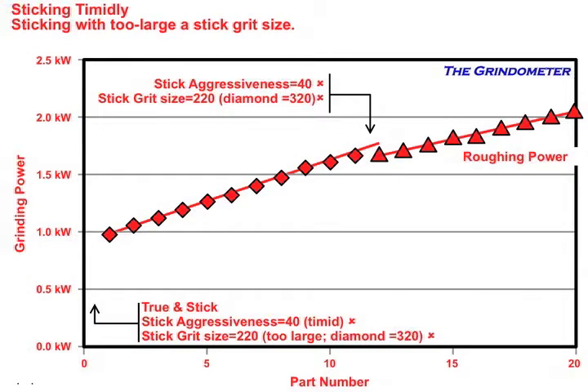He sticks it timidly and keeps grinding. The power dropped just a little bit between parts, but not much, and the power keeps going up. He sticks again timidly — power drops just a little bit, then power goes up again. Eventually power gets so high that temperatures rise, the resin starts getting soft, and he starts ripping grits out of the bond material. Now he has to go back and true his wheel. The guy really needs to stick the wheel hard enough to clear away most or all of that loaded tungsten carbide.